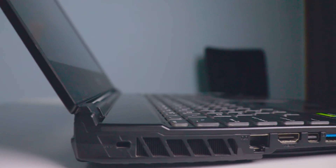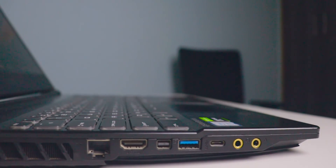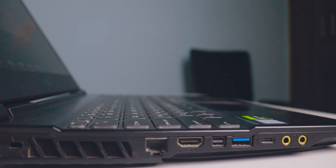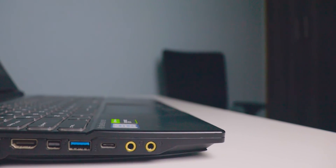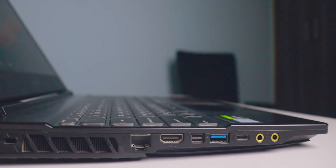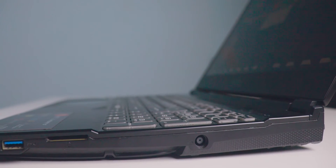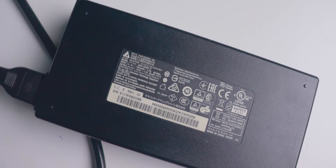A beauty of gaming laptops is you get all the ports. You'll get three USB 3.0 ports, one Type-C port (for data transfer only — the laptop cannot charge via Type-C), one HDMI port, one DisplayPort, one Ethernet port, a full-size memory card reader, and a Kensington lock. There are also two 3.5mm jacks for audio and microphone.